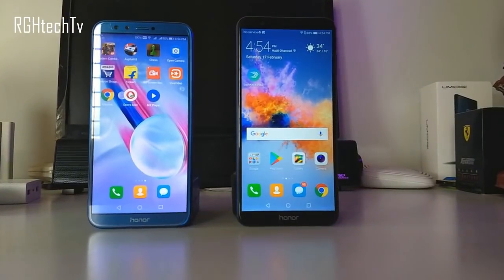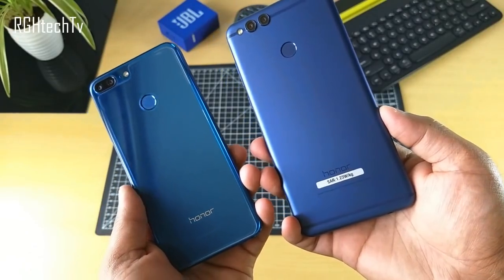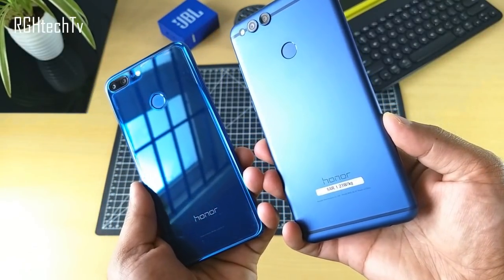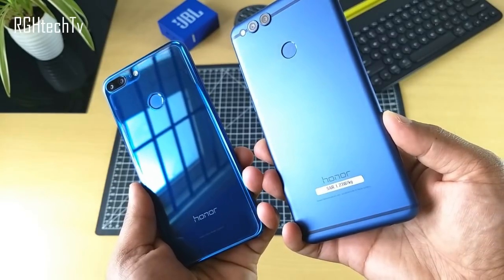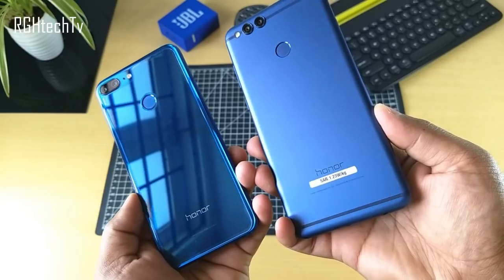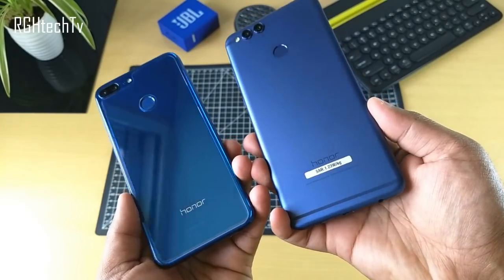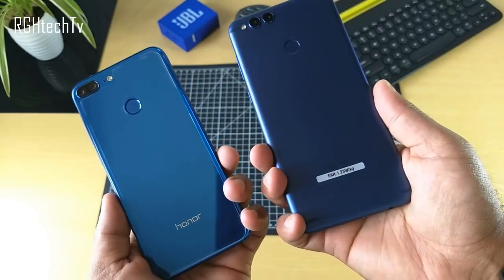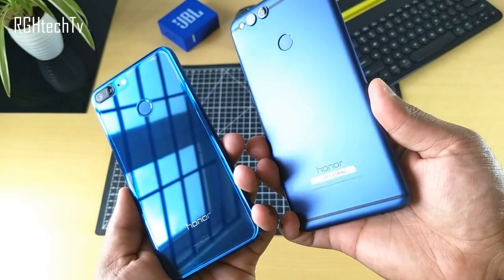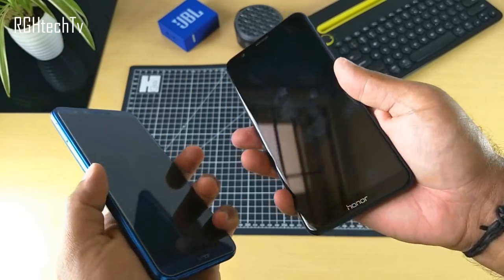Looking at differences in design and build, both look and feel very different. The Honor 7X has a metal unibody construction like the Mi A1, where the complete body is made of metal. The Honor 9 Lite, on the other hand, has a glass back panel with plastic edges. In terms of in-hand feel, the Honor 9 Lite was comfortable due to its smaller footprint and plastic edges, but it was also a fingerprint magnet requiring frequent cleaning.